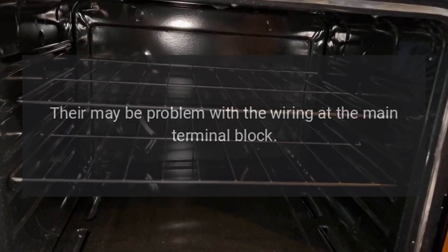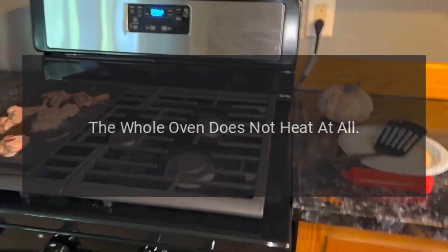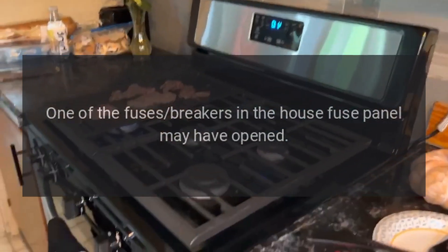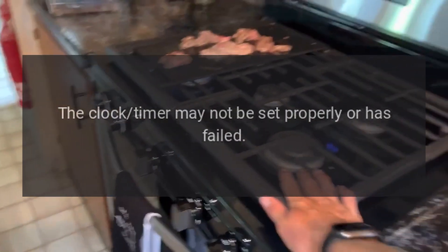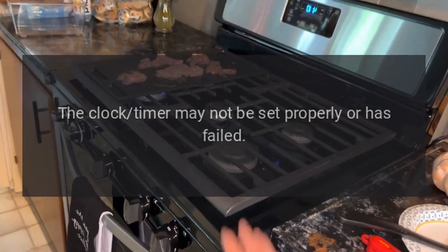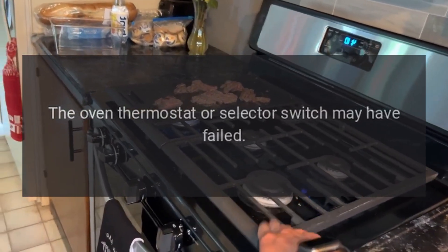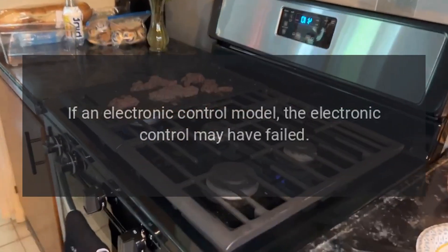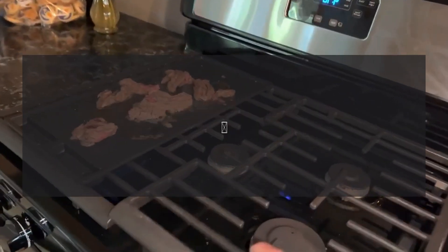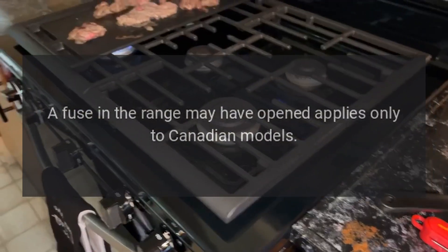The whole oven does not heat at all. One of the fuses or breakers in the house fuse panel may have opened. The clock timer may not be set properly or has failed. The oven thermostat or selector switch may have failed. If an electronic control model, the electronic control may have failed. A fuse in the range may have opened — applies only to Canadian models.